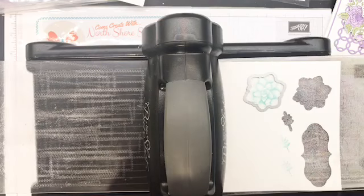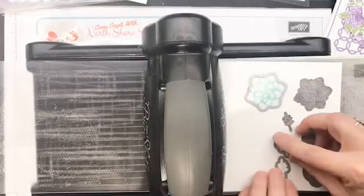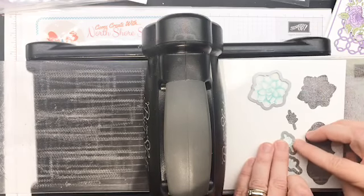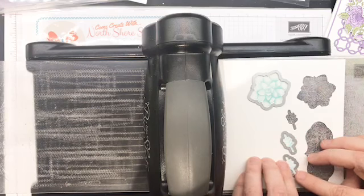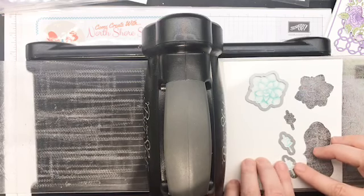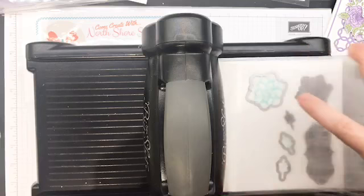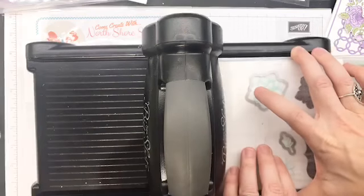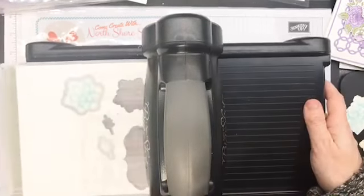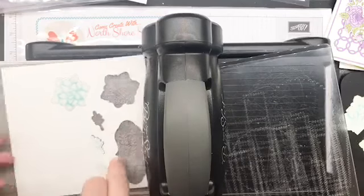I'm finding that flat edge lines up super easy. Your only problem sometimes with little dies is they're far more prone to jumping based on where the magnets are. You can absolutely tape them into place, or just wing it and hope it works. Let's tuck this one in — and there, he jumped, just run it through a third time. It would look so good with that new Paper Pumpkin — Stampin' Up is kind of rocking it right now with all these coordinating products.